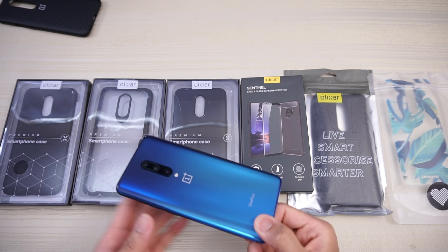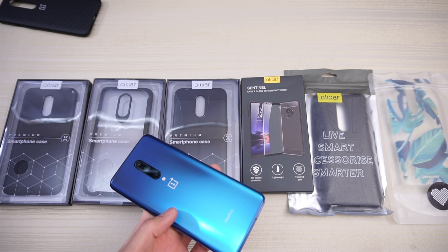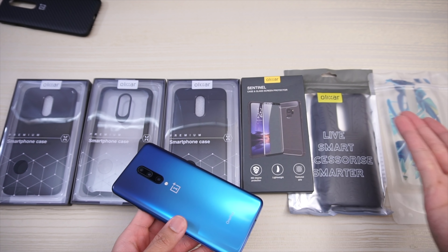Olixar cases for the OnePlus 7 Pro. I want to give a special shout out to MobileFun.com over in the UK for sending these cases over.